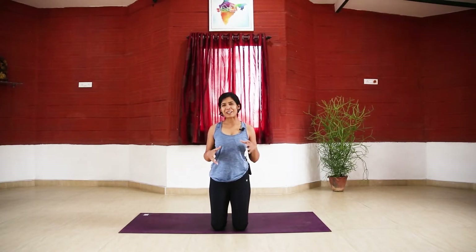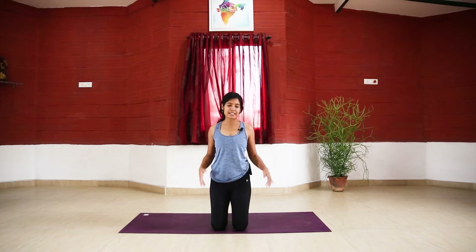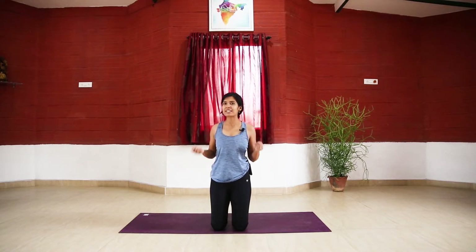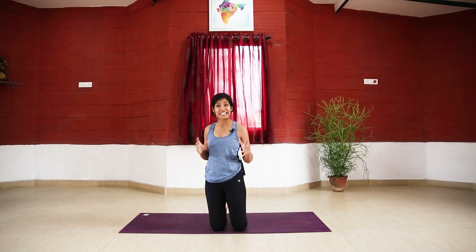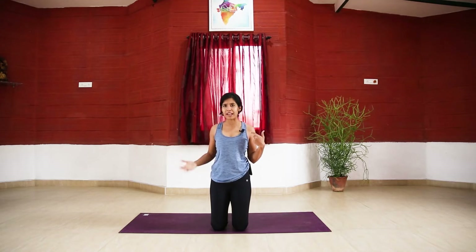Hi everyone, welcome to day 3 of Yoga Sculpt. Today is going to be a little bit slower than yesterday — I know it was a bit strong. So we're just slowing it back down, still keeping it strong in very subtle ways. We're working into release, so wherever the body is holding tightness, we're going to let go of it. This is about building strength and letting go of tightness — I want you to be strong but not tight, strong and flexible at the same time. We're going to learn to release the tension that may have built up in your body.